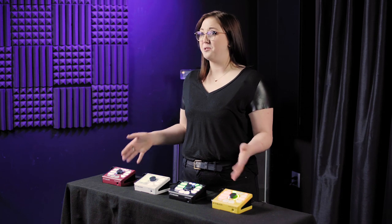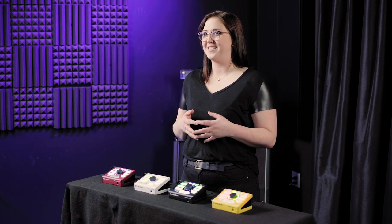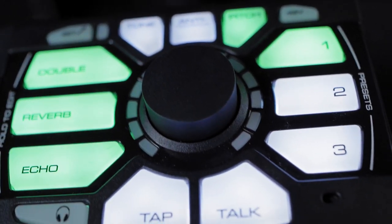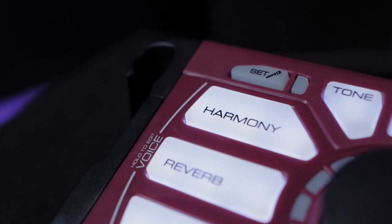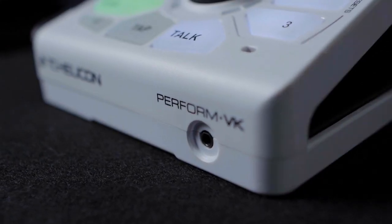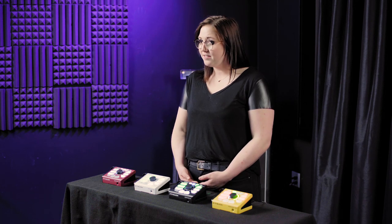Hey everyone, this is Morgan from TC Helicon. Today I'm going to introduce you to our Perform series. These four mic stand mountable vocal processors may look similar to one another, but they actually function very differently from one another. I'm going to tell you what sets each one apart, so that you can find out which one is right for you and your musical style. Let's get started.